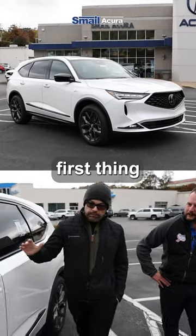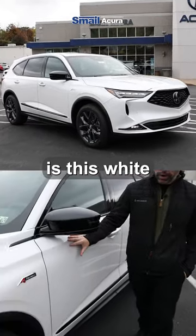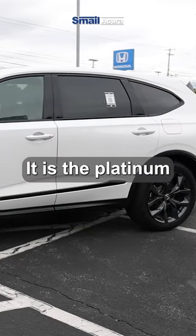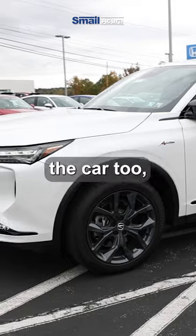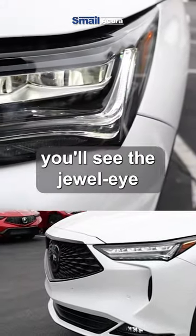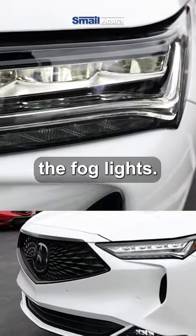As we walk around the exterior here, the first thing catching my eye is this white paint color — it's the Platinum White Pearl on our MDX A-Spec. As you walk around the car, you'll see the Jewel Eye headlights and the fog lights.